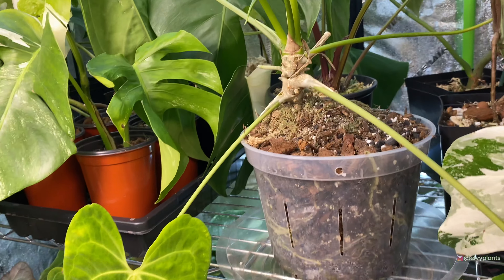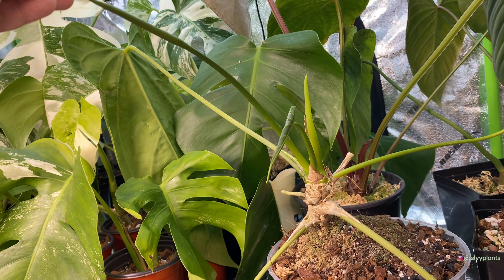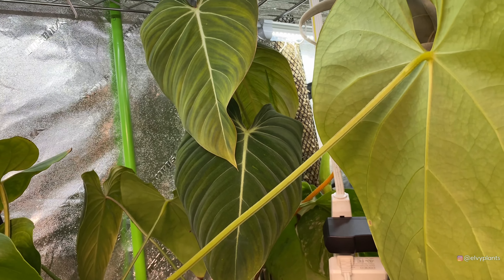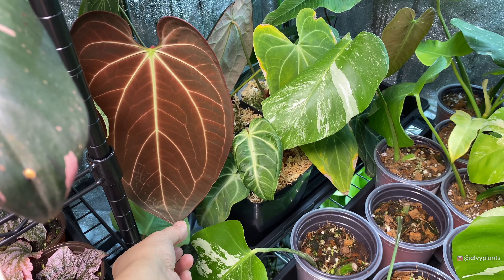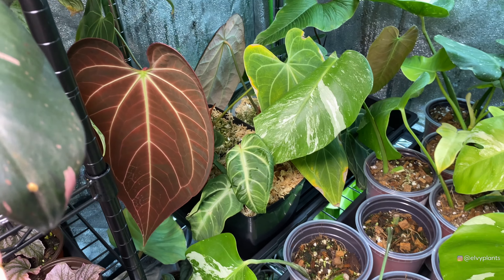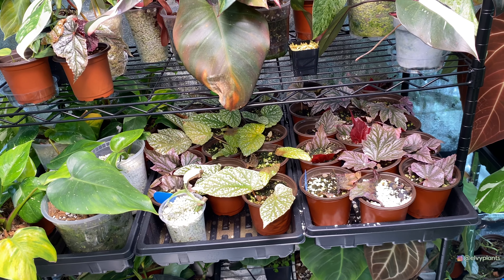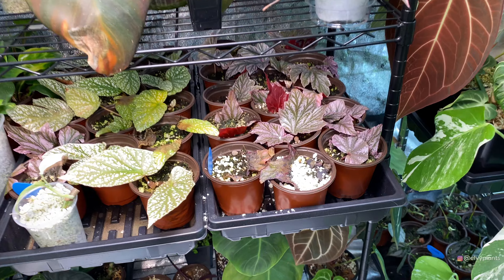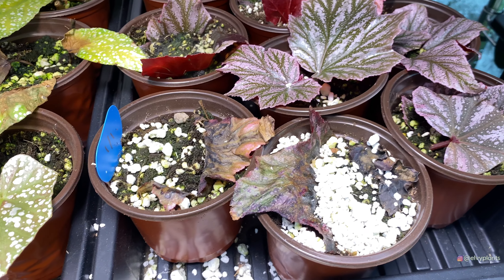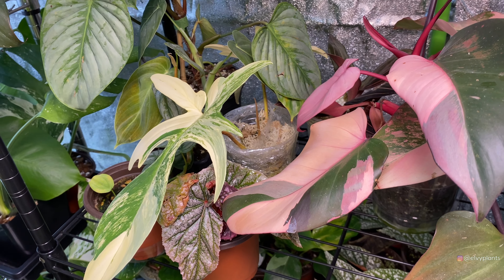Behind it is my variegated Billietiae — love it a lot. This is the third new leaf it has, and this is the first new leaf down here. This is my Red Caladium — I bought it as a seedling from Ana's Tropical. More plants down here are propagation to sell. This one is a lot of people's favorite — my Anthurium Veitchii. This is the second new leaf since last year, so I hope it grows faster. This one is also one of my friend's plants — a Dark Mama — and it has a new leaf!